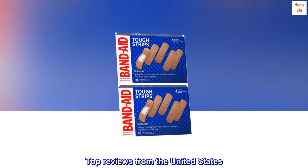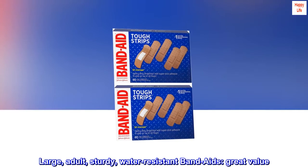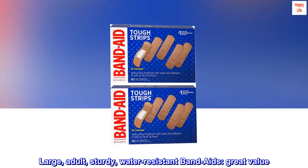Top Reviews from the United States. Large, Adult, Sturdy, Water-Resistant Band-Aids. Great Value.